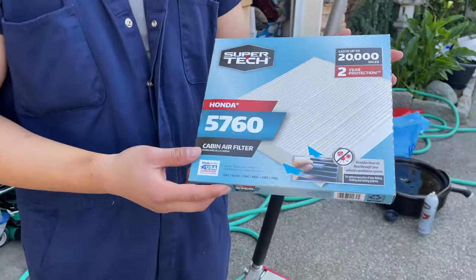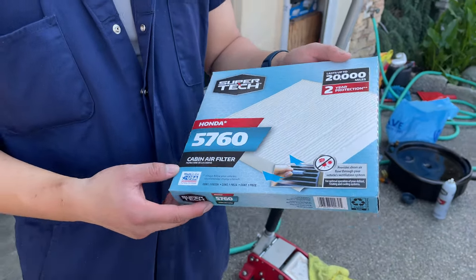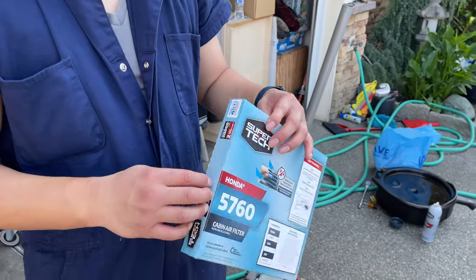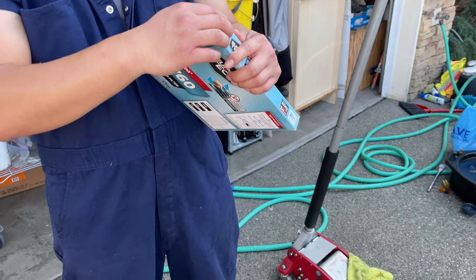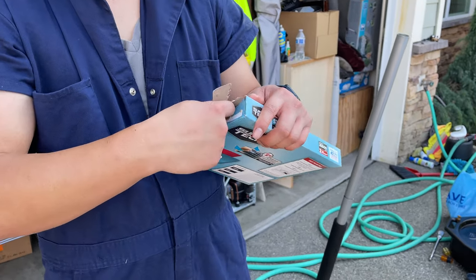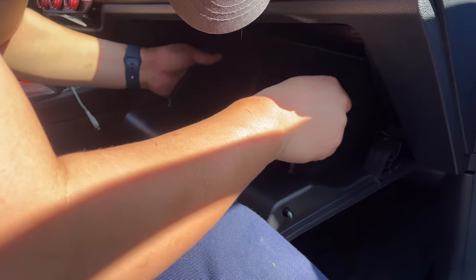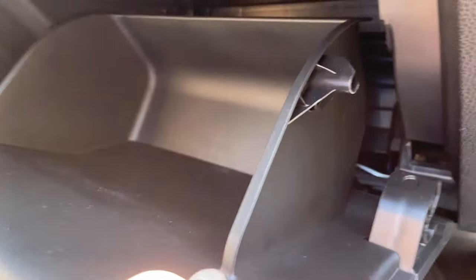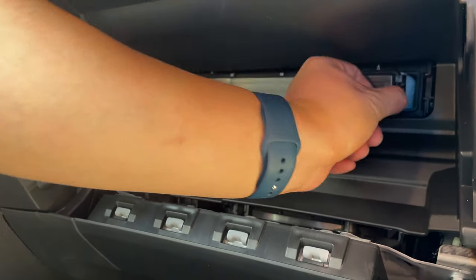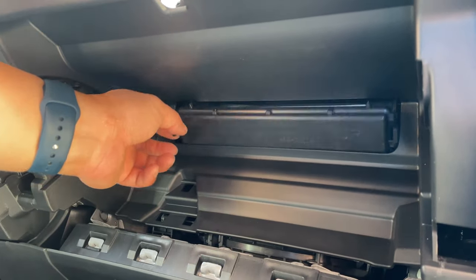We're also going to change the cabin filter. We already changed it once and we've driven less than 20,000 miles, but we take the car to the outback quite often so it's probably dirty — it doesn't hurt to change it out. There's a little notch so you can take out the glove box. You can see it hooks on — gently unhook it and there you'll find the cabin air filter with the little clips.